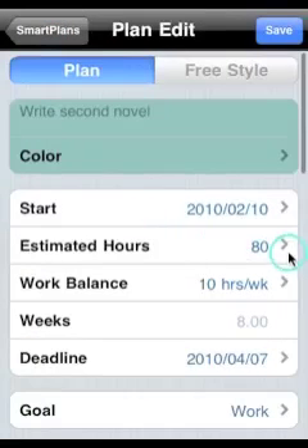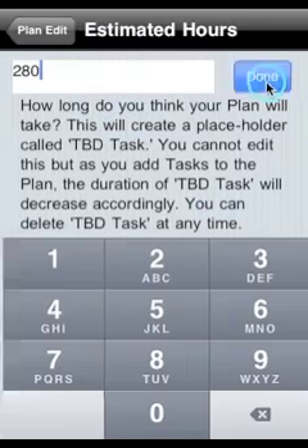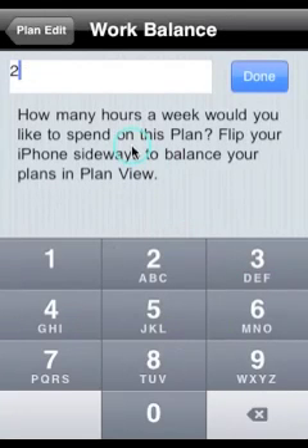Estimate roughly how long you think the project is going to take. Don't worry, you can change that later. And then put in your work balance — that's how many hours a week you would like to spend on that project.